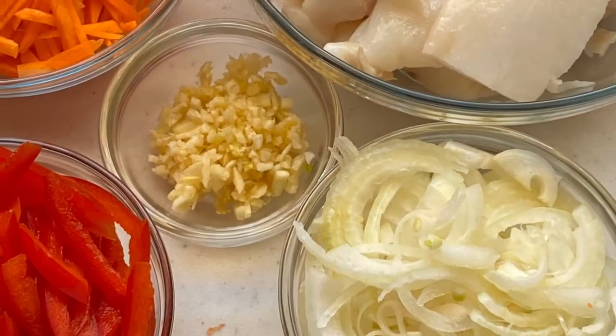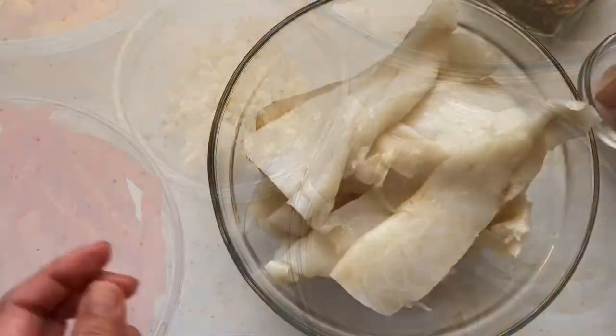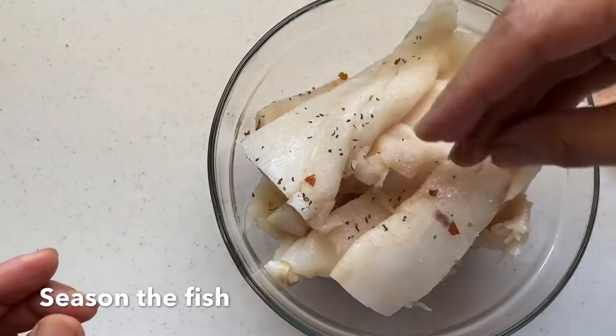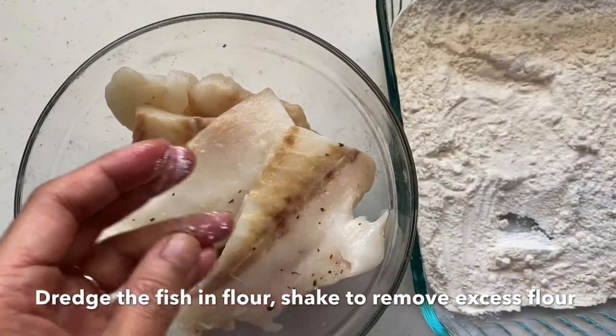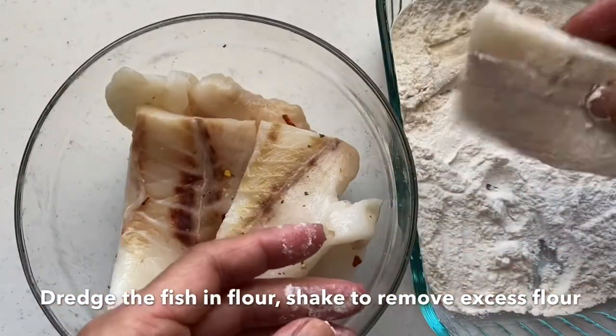First let's get all the ingredients ready and then we'll prep the fish. We season it with a little bit of salt and pepper and make sure that you toss them to get coated with all the seasoning, and then we dredge it in flour and make sure you shake it a little bit to remove the excess flour.